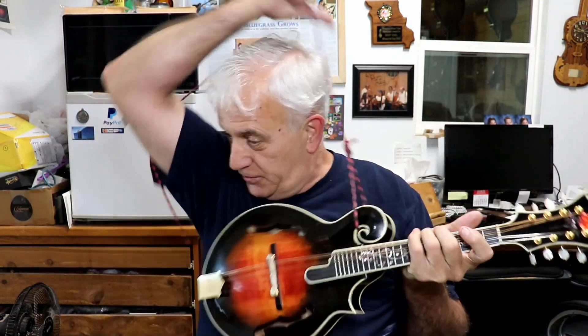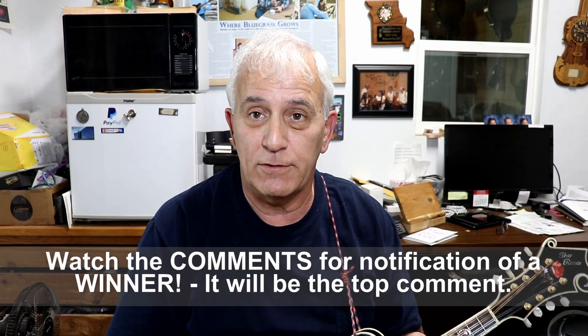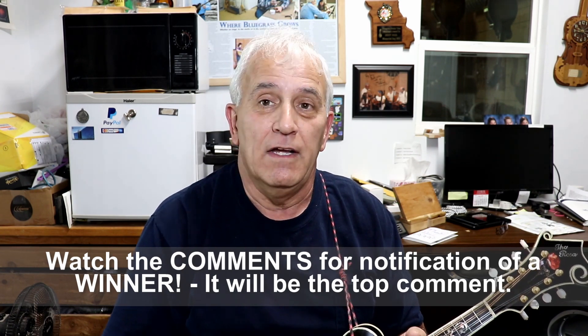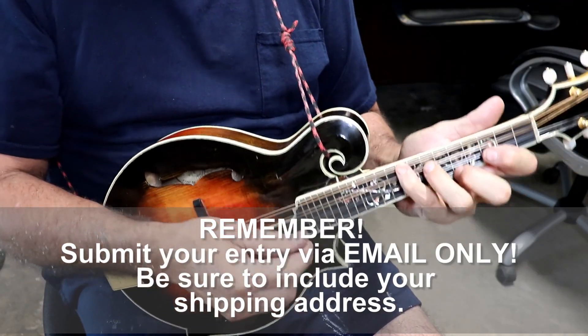I'm going to give you a bit of trivia here, and the very first person to email me with the answer to the trivia will win this guitar. I'm going to play a passage here on the mandolin — it's a passage from a song that I have played on some of my videos over the years. The first person to correctly identify the song title that this passage belongs to wins that guitar. So, here is the passage.